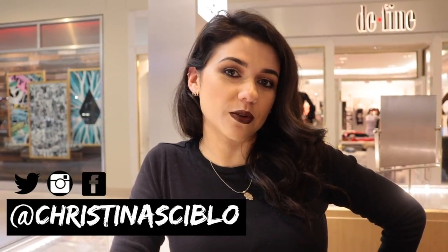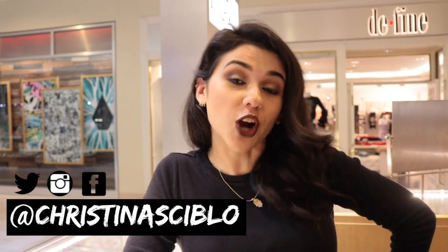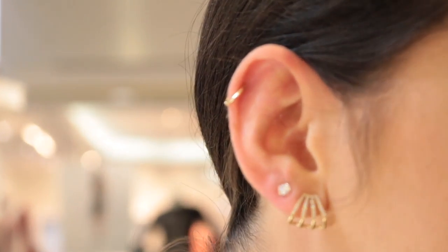Hi everyone, it's Christina, welcome back to my channel. Today I'm going to be showing you different styles of earrings for your cartilage — three different hoops and two different styles of studs.